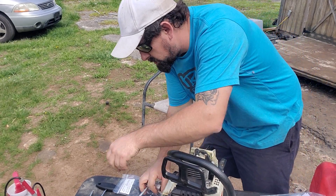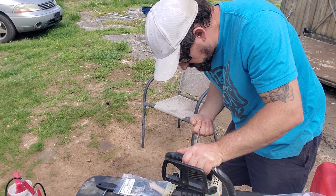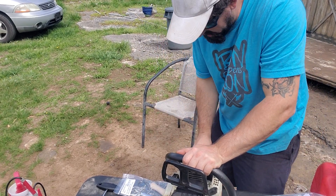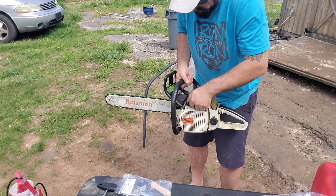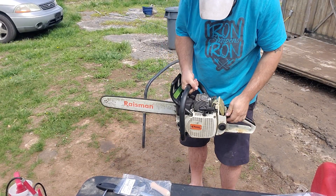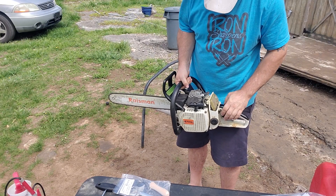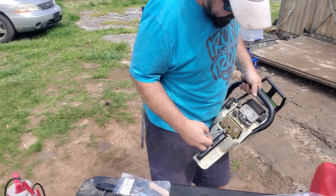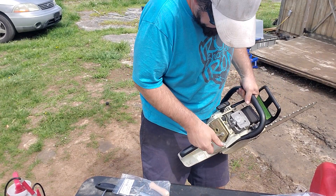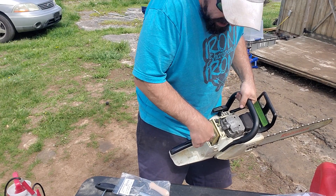My scrunch is worn out - let me get a different one, there we go, that's better. Okay neighbors, let's try that again - it does appear the choke came on. I've got to take the air filter off. Sounds like the saw's fine, right? Well, it's not.